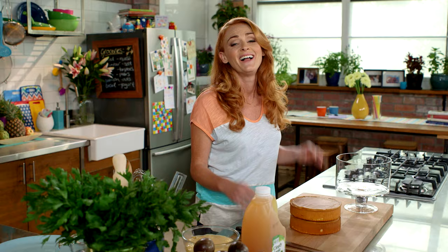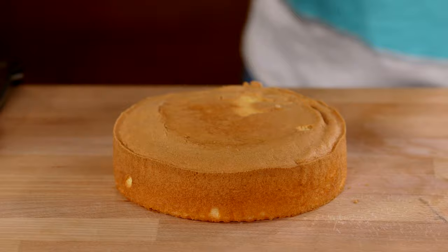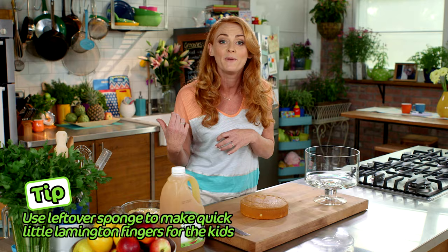The fact that there's no cooking in this trifle absolutely seals the deal for me. These sponges come in a two-pack and I only need one for this recipe, so I like to use the other sponge to make lamington fingers for the kids' lunch boxes. Perfect little treat — you can even pop them in the freezer.